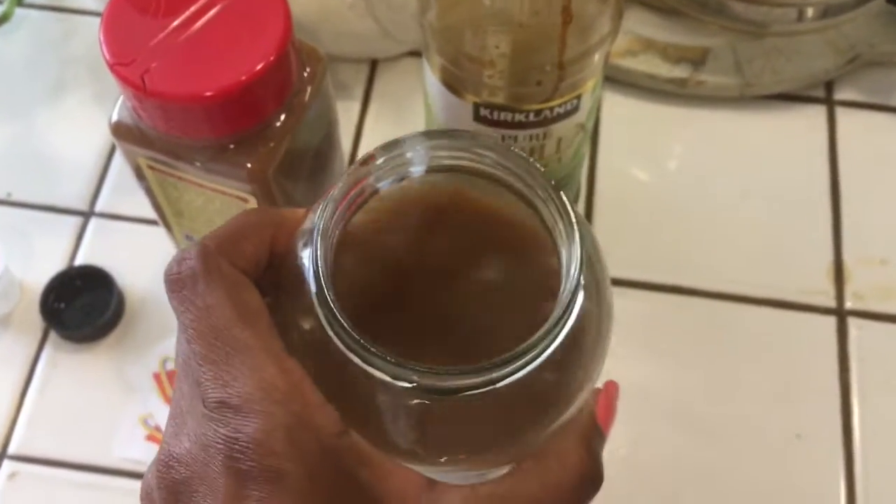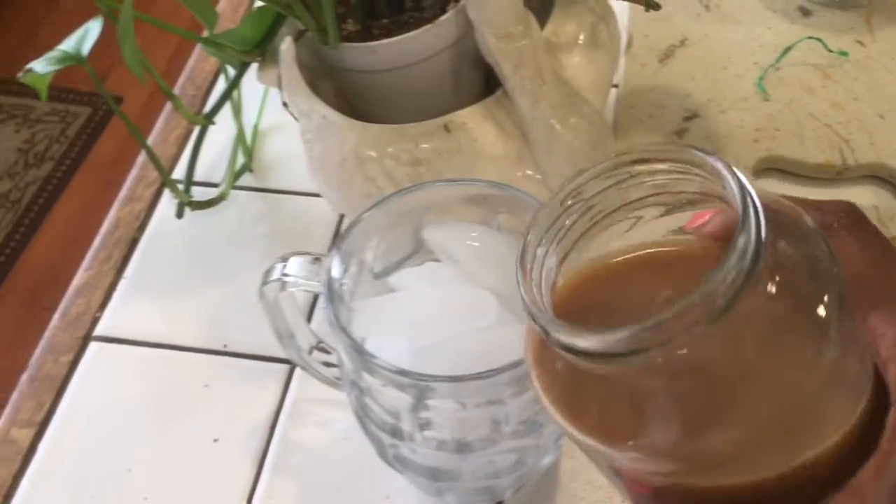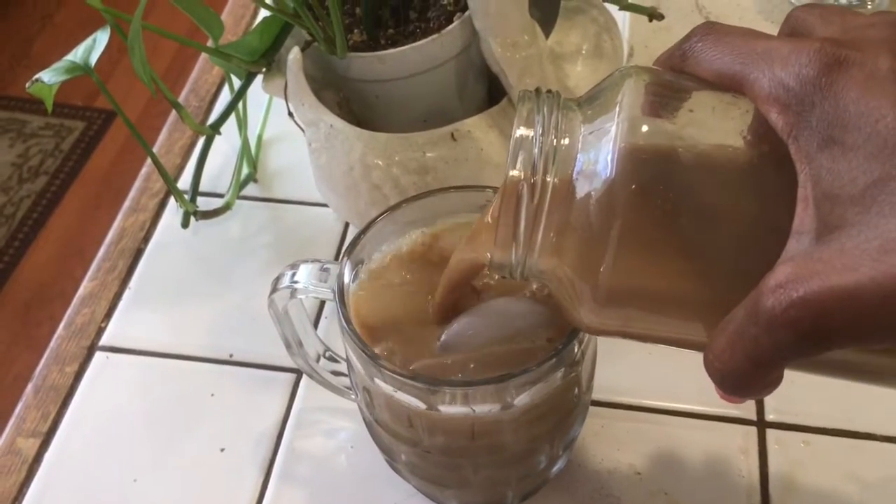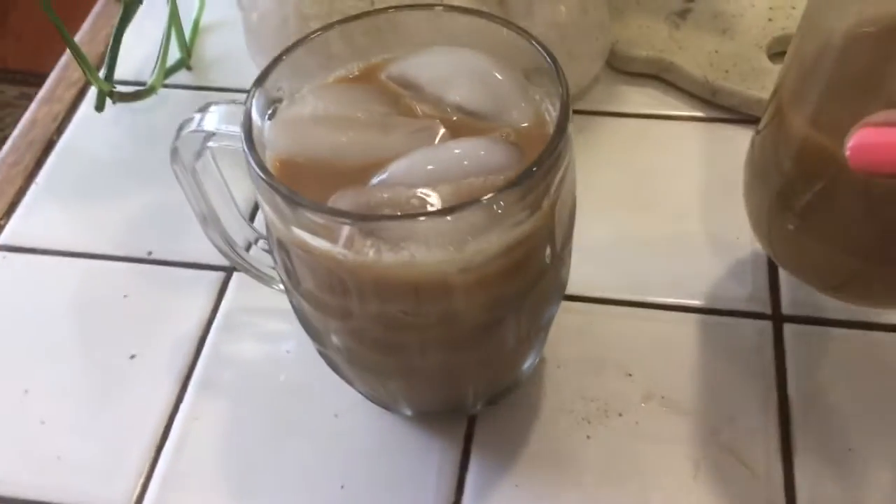And the last step: you pour your coffee over ice and enjoy.